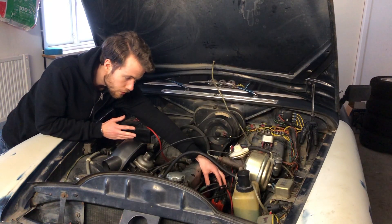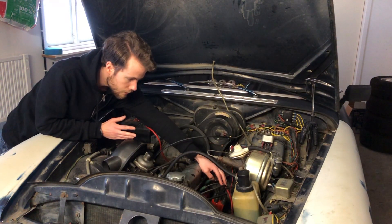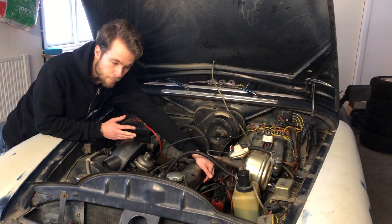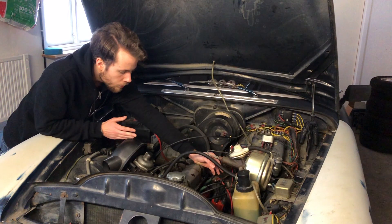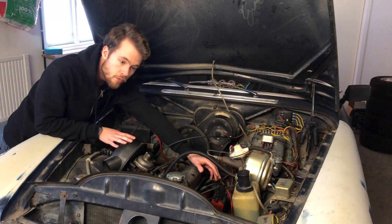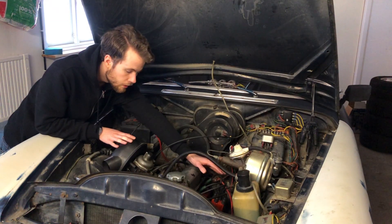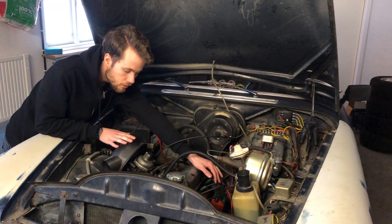The system will live in the distributor, which means the distributor function as it is now has to go. I'm going to remove the leads and everything, and instead install a sequential ignition with coil-on-plug. Normally you would classify that as expensive, but I have coils from an Audi A4 from '99 — I took the injection and ignition system from it. So I have access to six ignition coils, and I have spares as well. Why not use them?